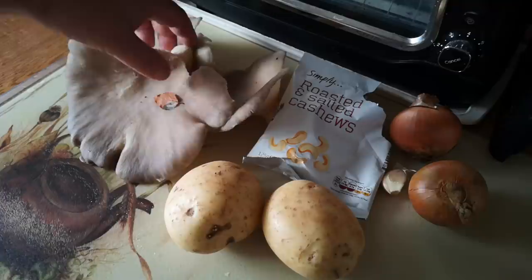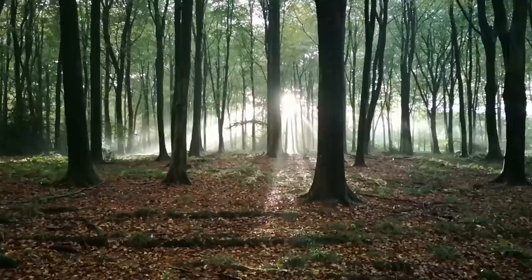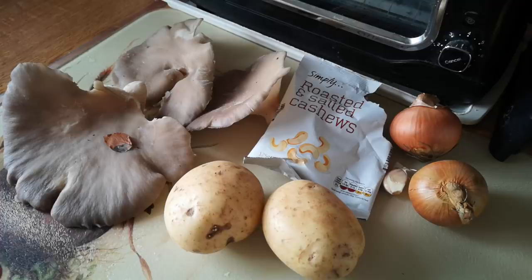We went out foraging yesterday and came back with some lovely big oyster mushrooms. It was pouring with rain so these are actually quite damp - they'll need a little wipe over, but other than that they're really clean. So we're going to wipe those over.